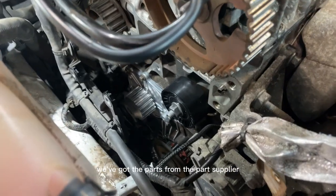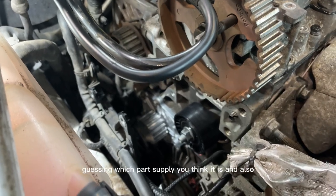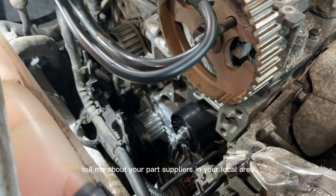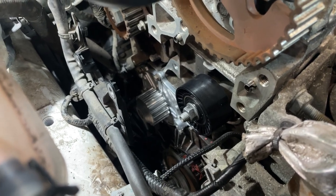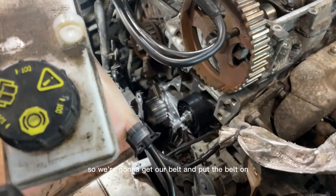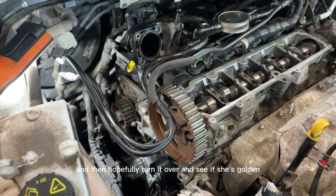We're back. We've got our parts from the parts supplier — leave me a comment below guessing which one it is, and tell me about your local parts suppliers, what they're like and what they're called. We've got a new water pump and idler pulley. Everything else is ready to go, so we're going to put the belt on and then hopefully turn it over and see if she's golden.